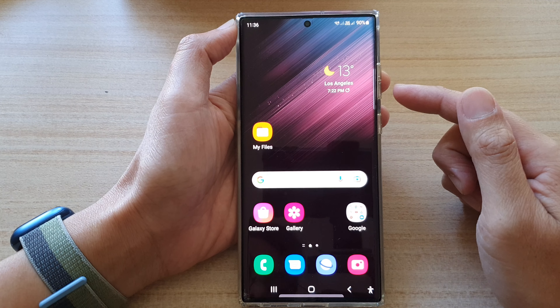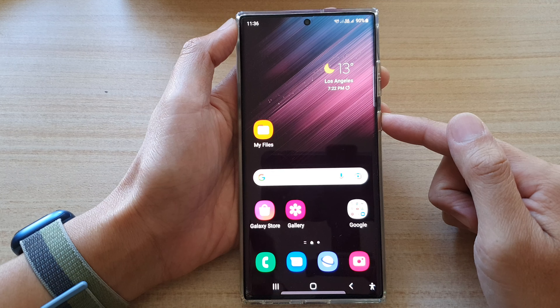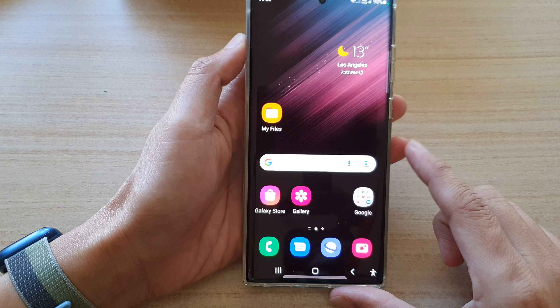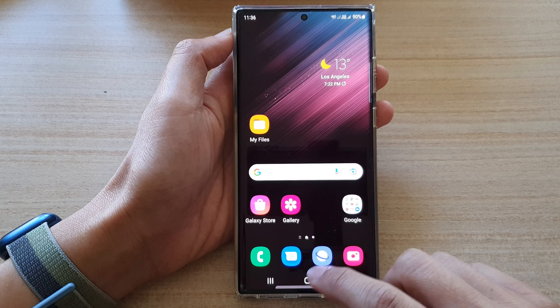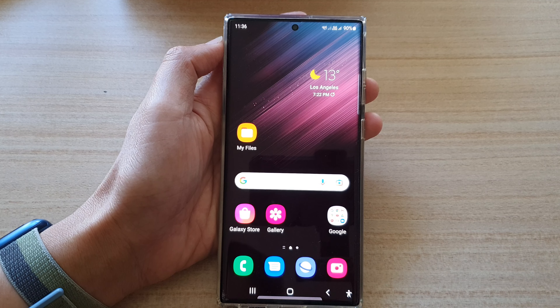Now tap on the home button to go back to the home screen. Whenever you want to quickly launch the camera, you can double press on the side key, and this will launch the camera. That's it! Thank you for watching this video — please subscribe to my channel for more videos.